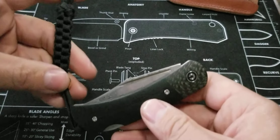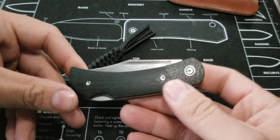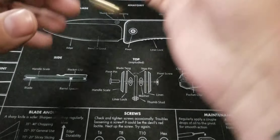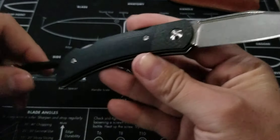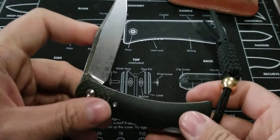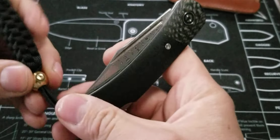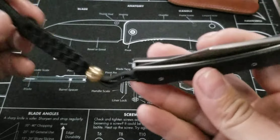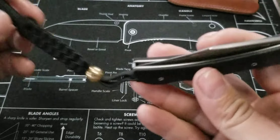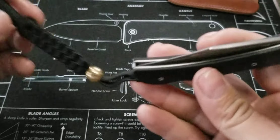We'll go ahead and do the measurements. You're looking at a 3-inch blade, which is good for a lot of carry situations. The handle is almost 4 inches — 3 and 7/8ths inches. So almost 4 and a half inches total in your pocket with the sleeve. If you want to just drop the knife in the pocket by itself without the leather sleeve, by all means — do what you want.